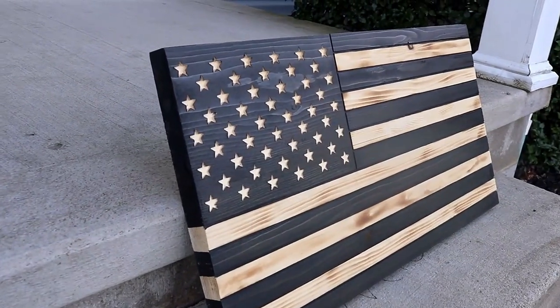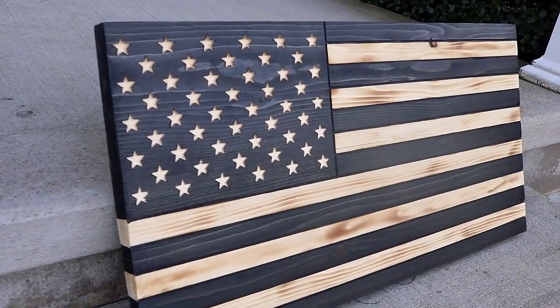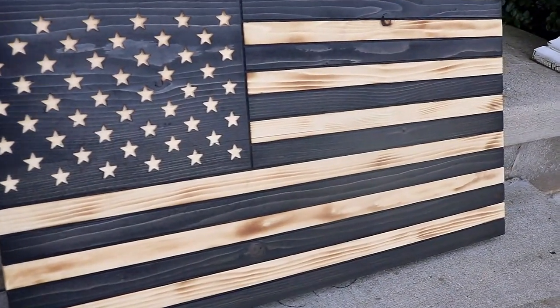So you want to make a distressed wooden flag, but you don't want to cut a million different stripes and you don't want it all bumpy. You want it really smooth. Well, I'm going to show you how to do that in this video.